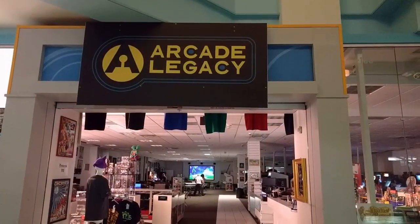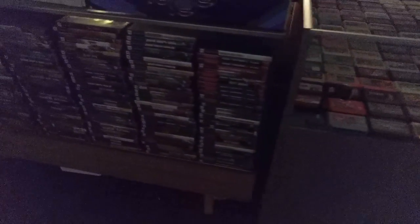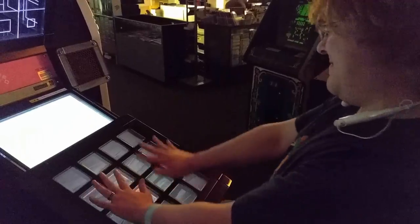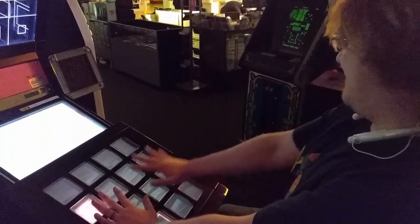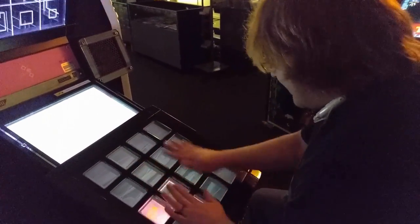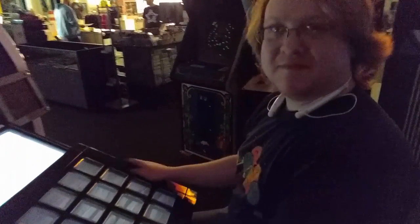Still got it though, still got it. So we're here at Arcade Legacy in beautiful Cincinnati, Ohio — very cool place. And probably the creepiest mall I've ever been to. Everything is closed except for this place, so as soon as you walk in it's just emptiness — it's terrifying. This has been 72-Bin Connector with U-Beat. Well done sir, well done buddy.